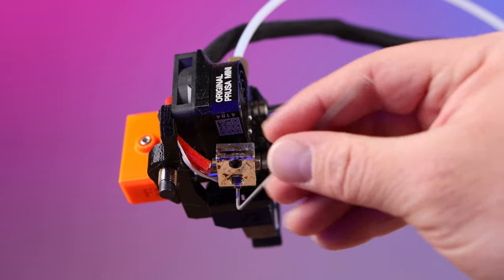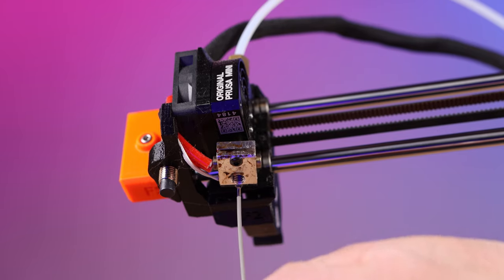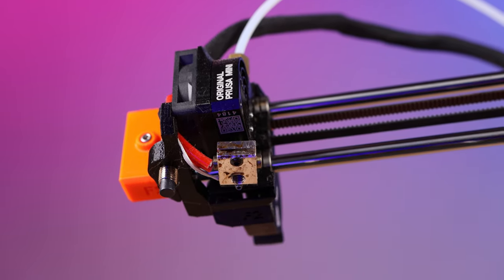Now take the 1.5 millimeter Allen wrench and loosen the set screw for the thermistor — that's the one right here. You don't have to take it all the way out, just make sure it's loose.